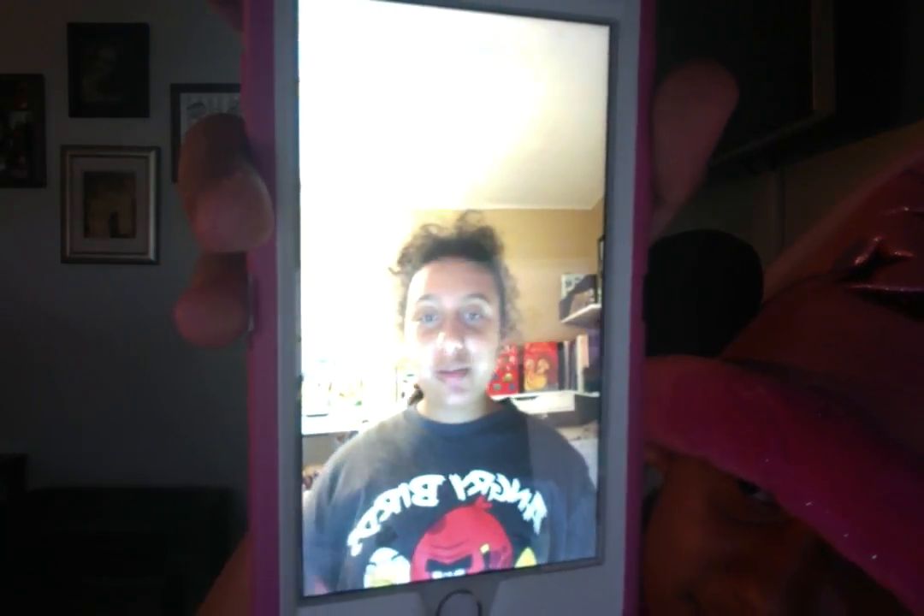Hi everyone, this is K-O-D-S-E, and I'm your host for today.